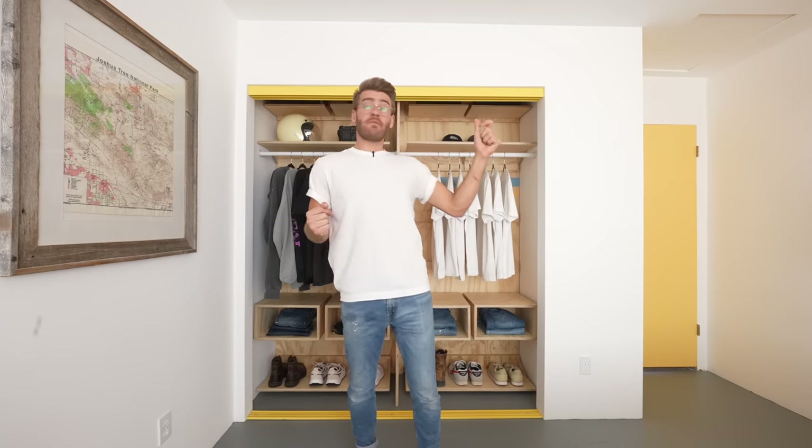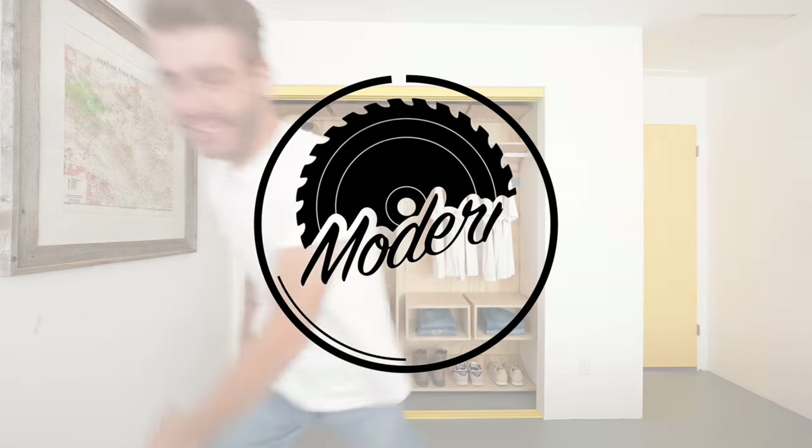Hey everybody, my name is Mike Montgomery, and in today's video I'm going to show you how to build a DIY custom closet like this on Modern Builds.